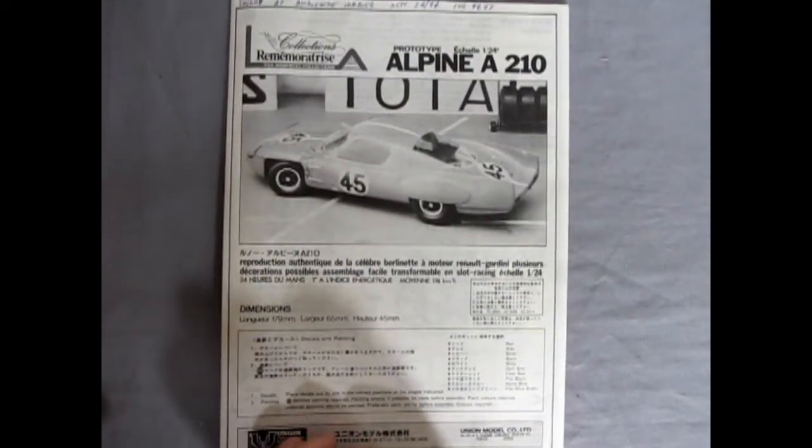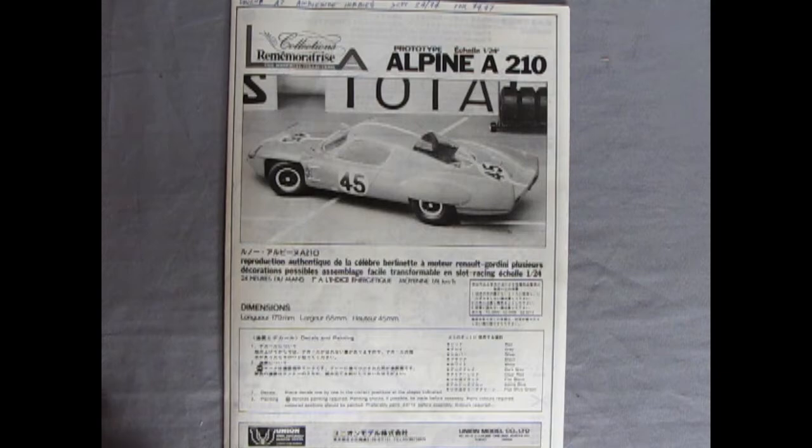And now we will take a look at the plastic components of our Alpine A210.